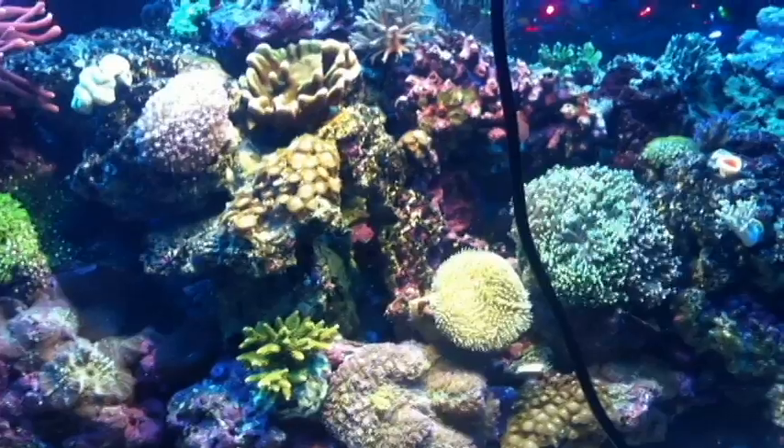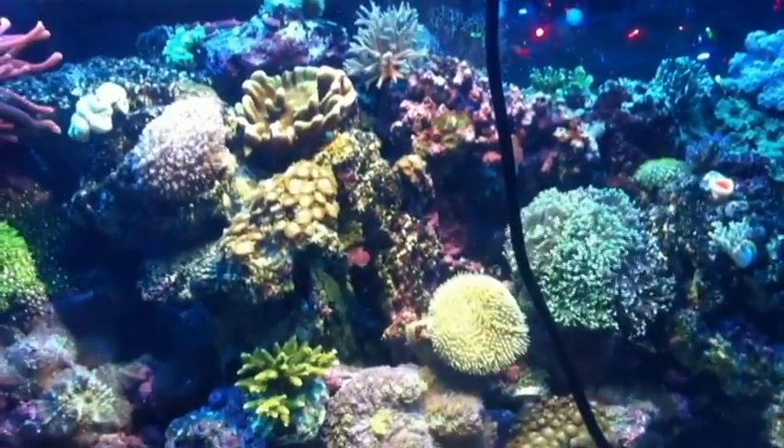And then I thought, oh well, I wonder what it'll look like in my tank. And actually it's not that bad. So if you guys bear with me, I'll pause the clip, go set it up, and I'll be right back. Okay, now I've got it all set up.